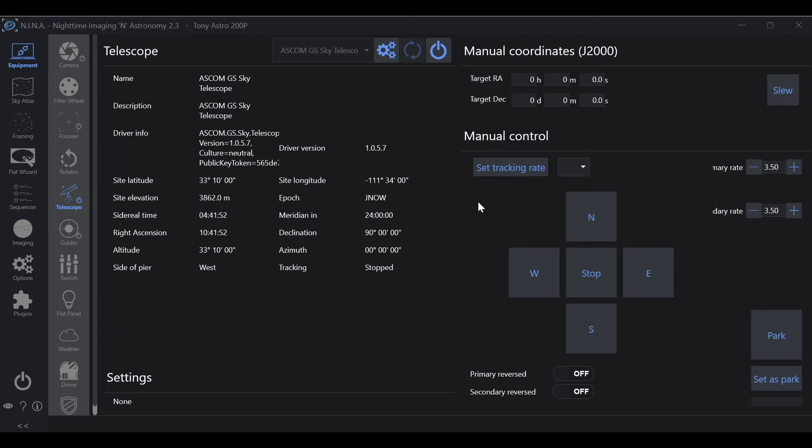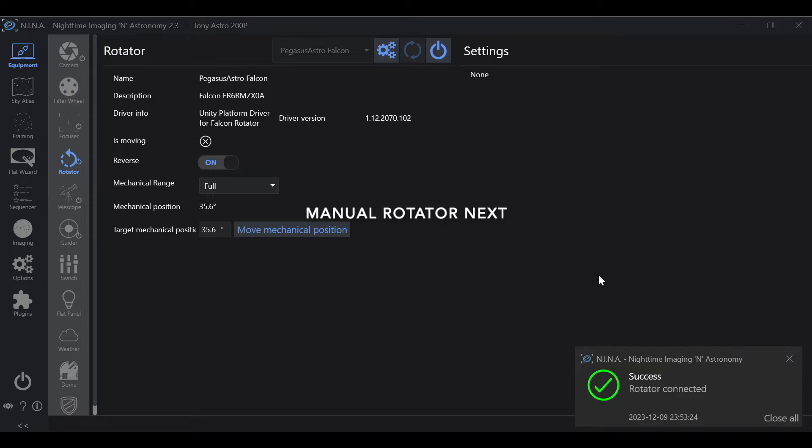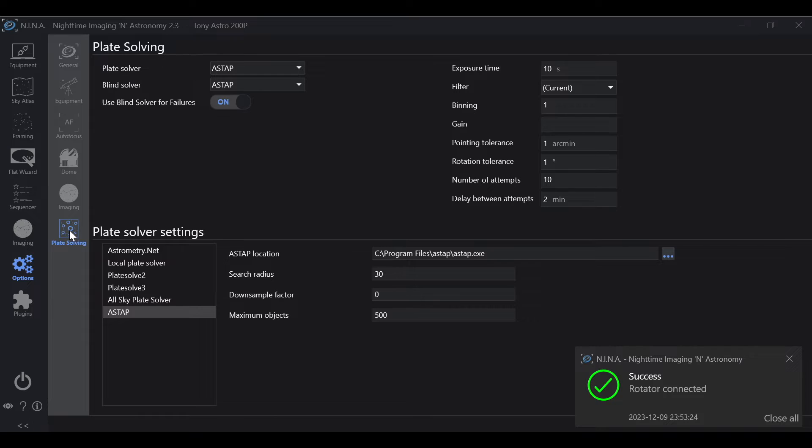To get that perfect framing that you're looking for, there's a couple of ways to do it. The first thing you want to do is go to Equipment, then Rotator, and if you have an automatic rotator, go ahead and connect it. We're going to show this method first. If you go to Options, then Plate Solving — this is going to require plate solving.